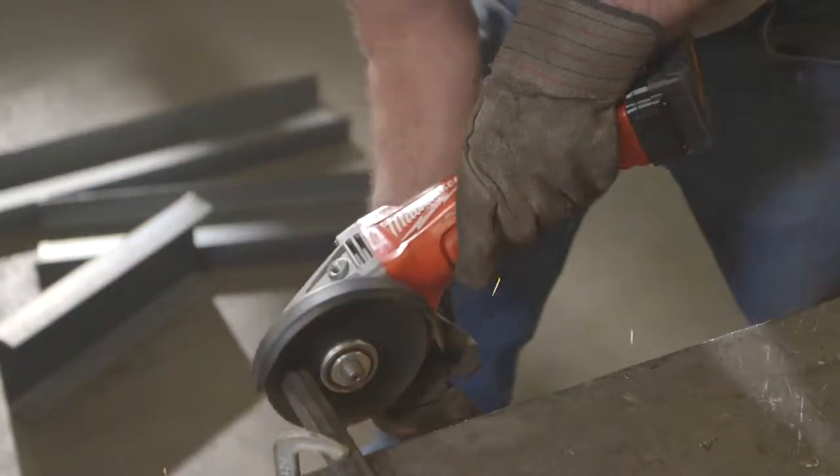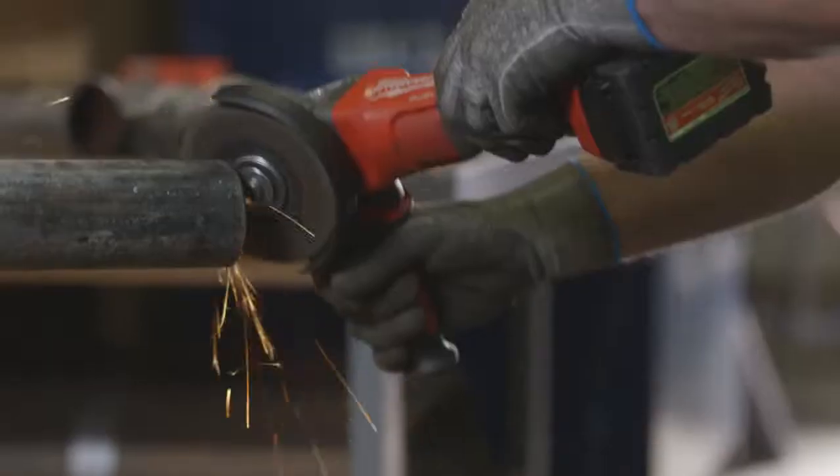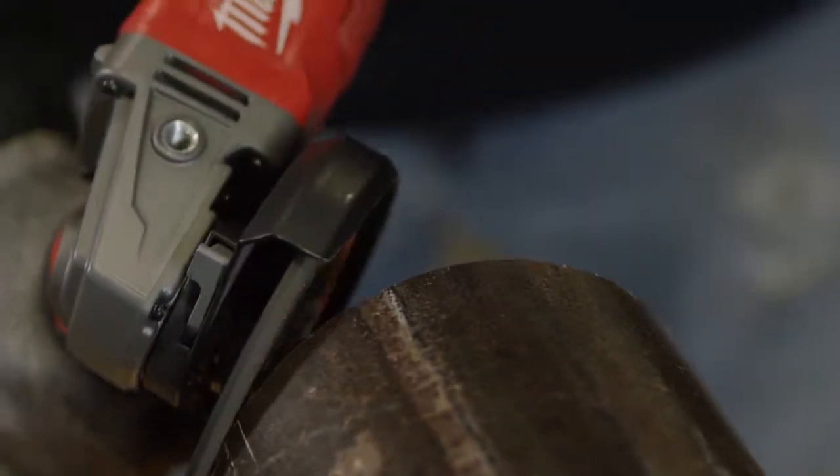The Milwaukee Braking Grinder — I can't see any difference between that and regular corded grinders. It's nice and light. I like the way that it doesn't have an extension cord, so it's very portable.